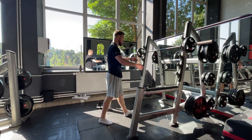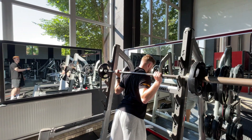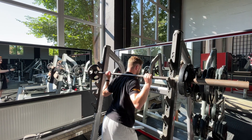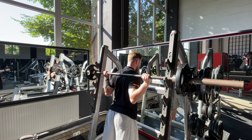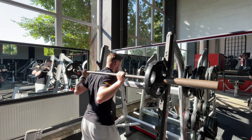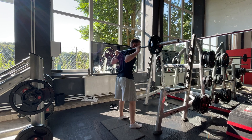Step into the squat rack. Pull yourself under. I'm a fan of low bar — you can do either high bar or low bar. I will show you the low bar variation. Step out of the squat rack and position yourself.